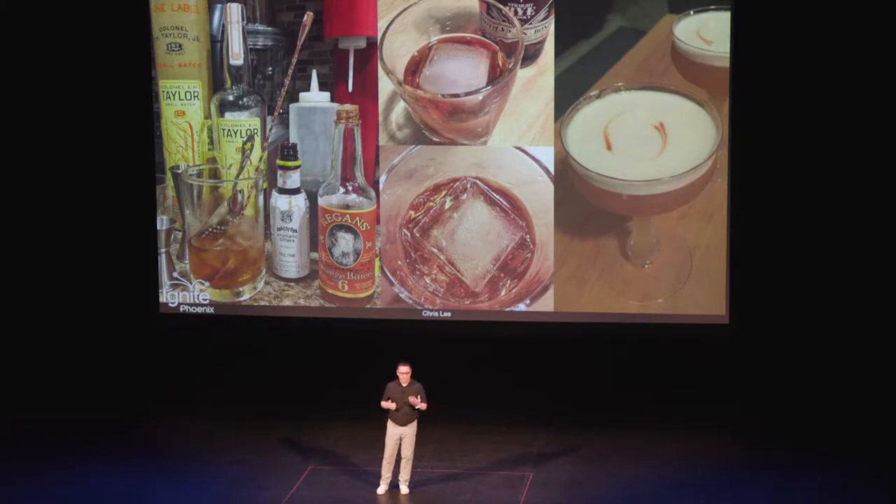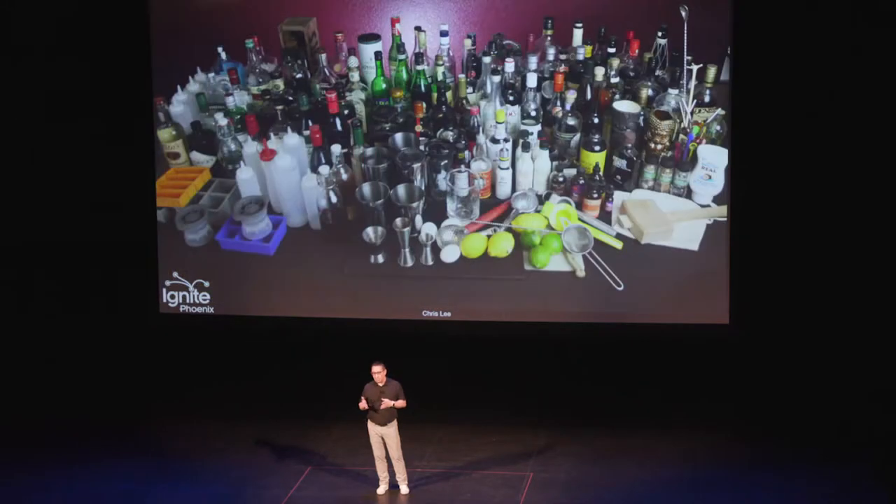A great drink to start with is an old fashioned — just a few ingredients: bourbon, bitters, syrup. And then you can tweak it based on how much of a sissy you are, and go from there. The amaretto sour was the next one we went to, and then we've just kind of expanded.